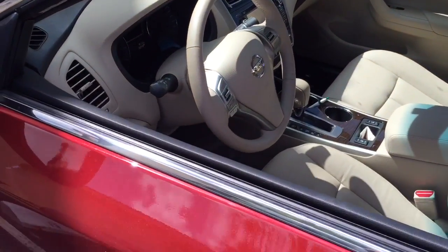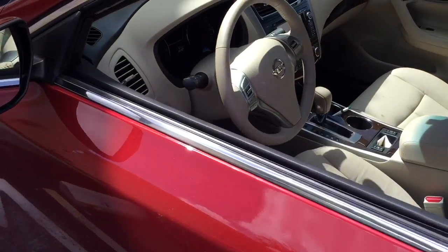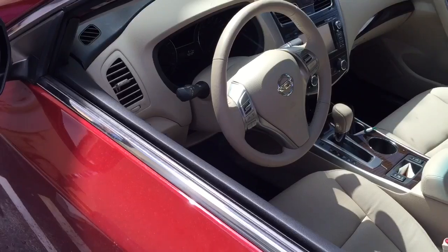This is a 2015 Nissan Optima. Somebody left the car in four brakes. Basically what we did, we end up adding the shock sensor to the factory alarm.